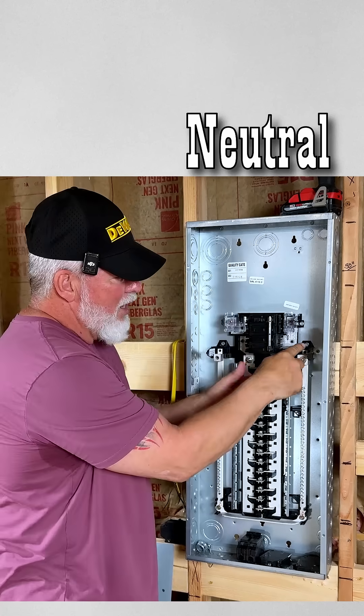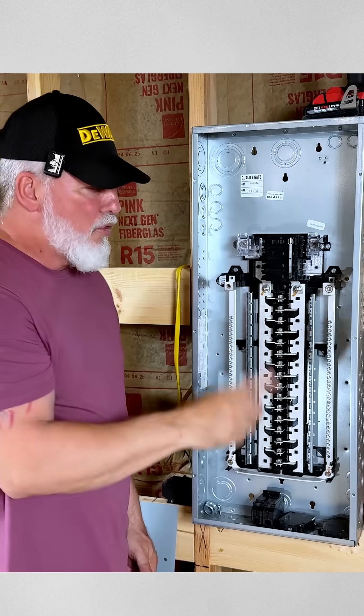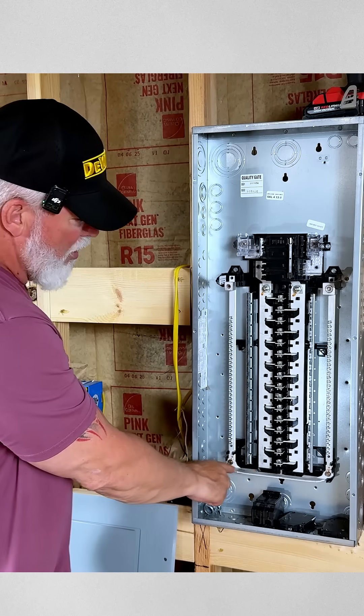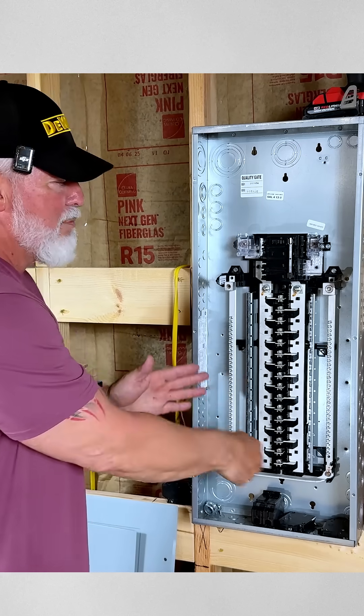My common, which is going to be the big white wire, is going to tie in here and go down this bus. The interesting thing about this bus is it goes all the way down and has a bar that goes over and carries it to the other side, so this is one big bus bar.